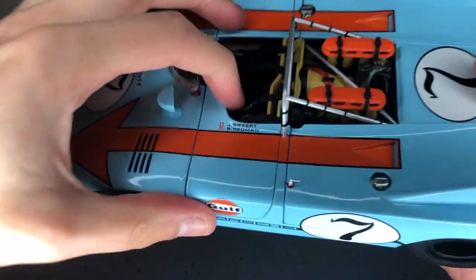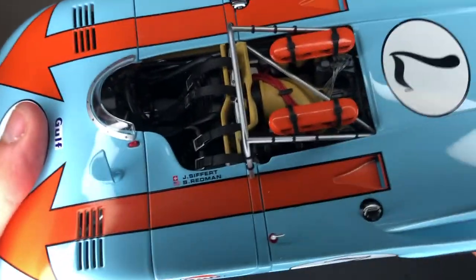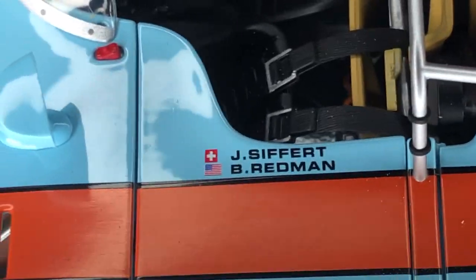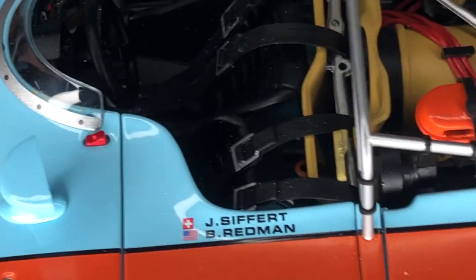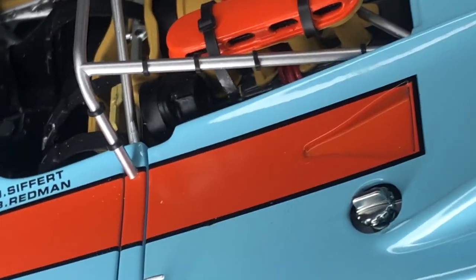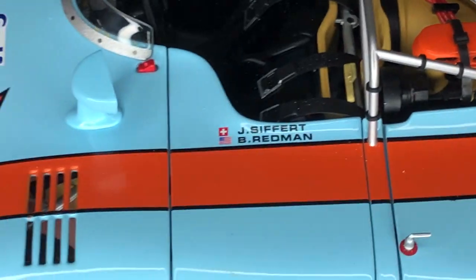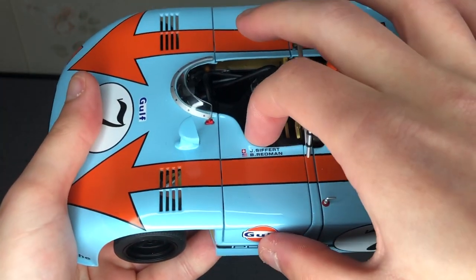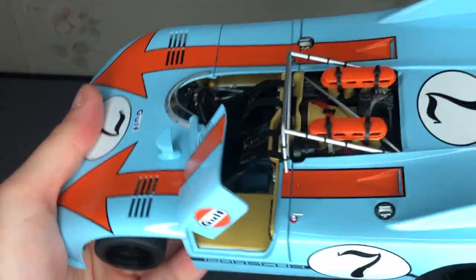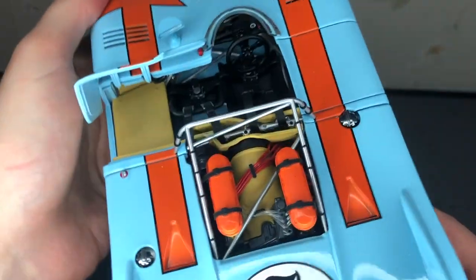It's got the Gulf livery. It's also got the Swiss and the American flag with the drivers. The front part doesn't open — if it does, I'm not going to risk it with my luck, I'll probably break it.